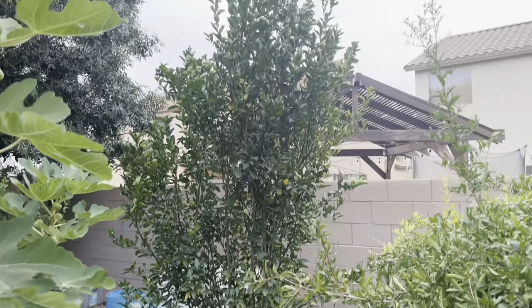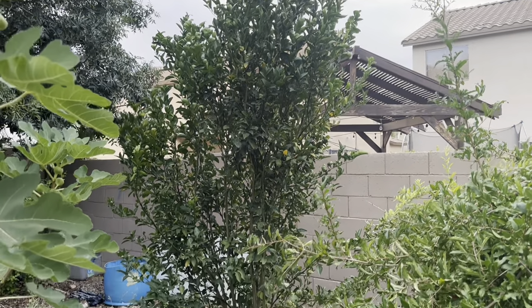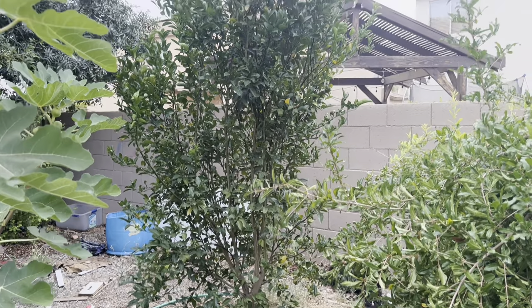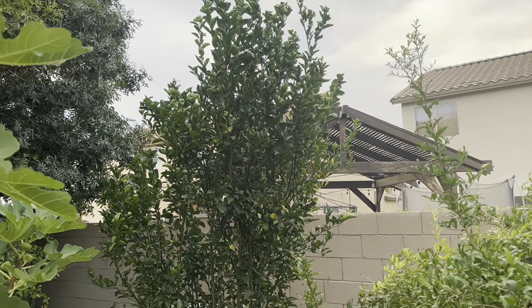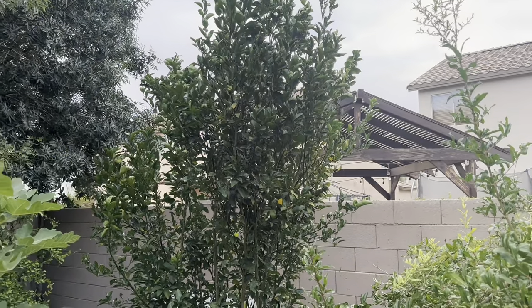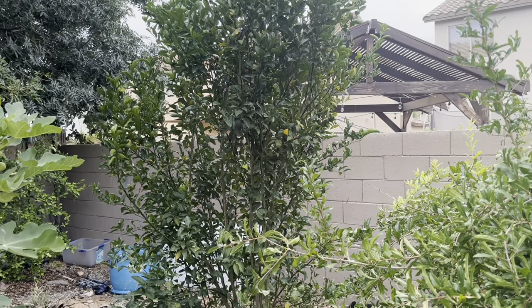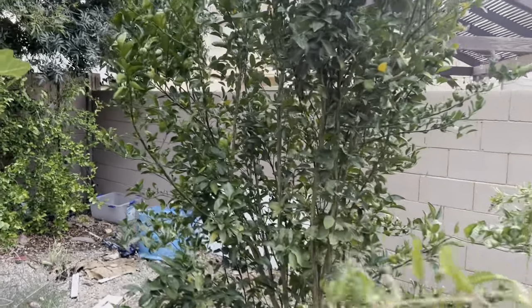This is a Tango Mandarin, one of my newer plants. I planted this a couple of years ago and it's really grown a lot. I don't have any fruit set on it this year, but last year I had a couple, and I'm assuming next year I'll have a pretty good crop.